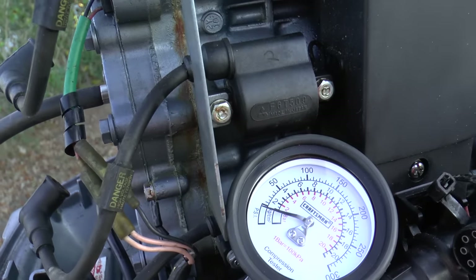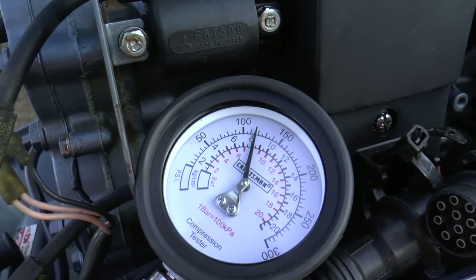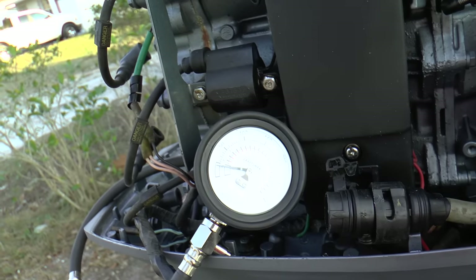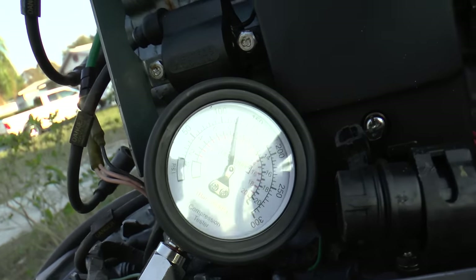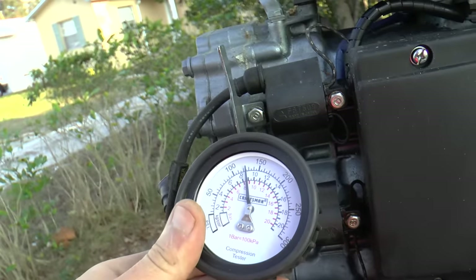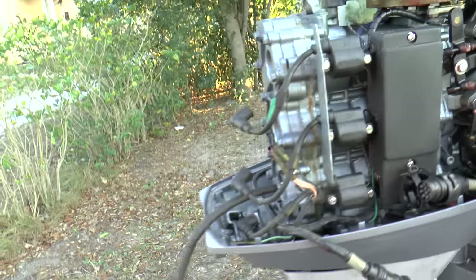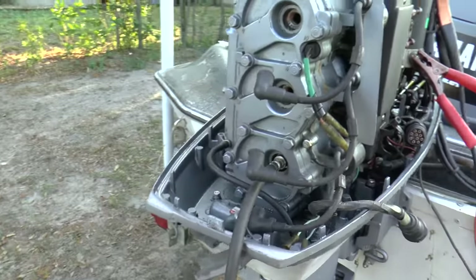I'm going to run that middle one more time. It's about 118 PSI, which is really good. Let's go to the last one. Here is the bottom cylinder — let's see where it's at. This one's at 125 PSI. So it's off by about 8 PSI, which is fine. As long as the compression is within 10 PSI, it's good.